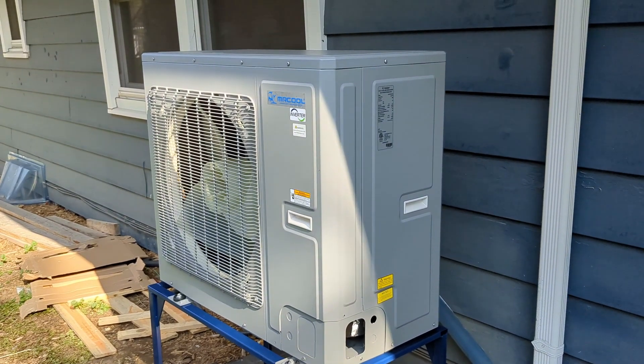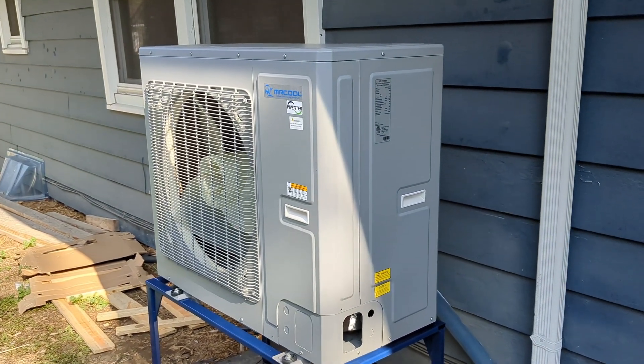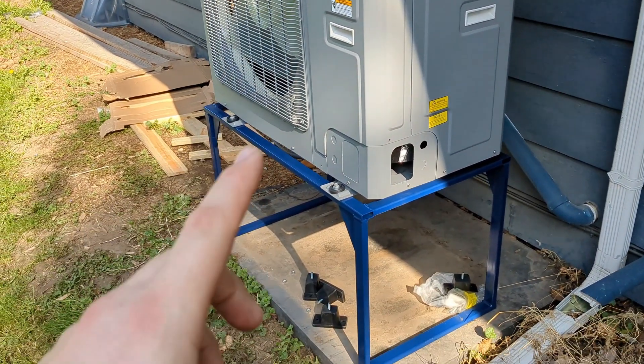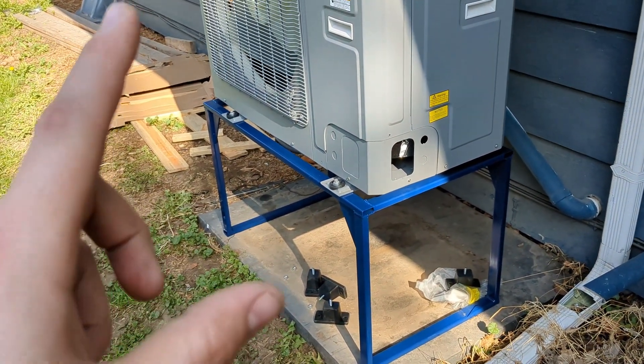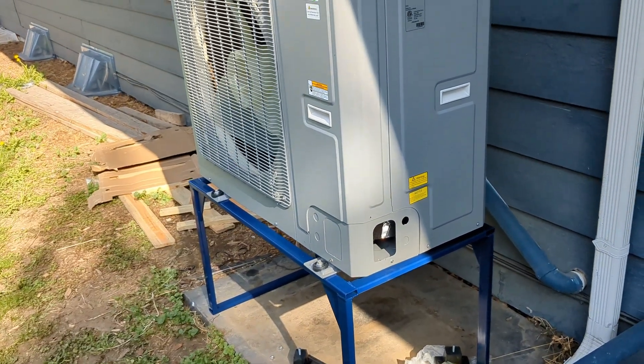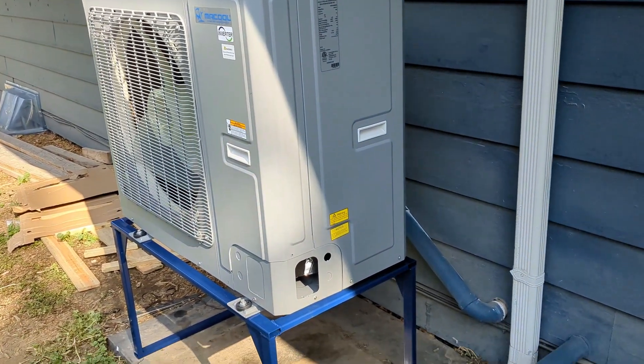It looks like a standard mini split condenser but it is much larger and it's heavy. If you plan on putting one of these on a stand, this is not a one-man or even a two-man thing. It took three guys to lift this thing up onto the stand.